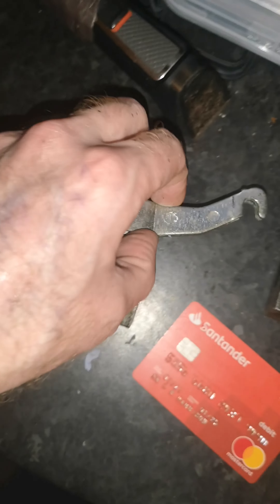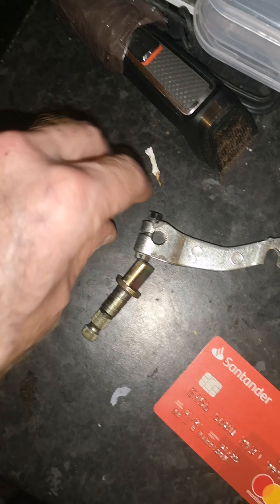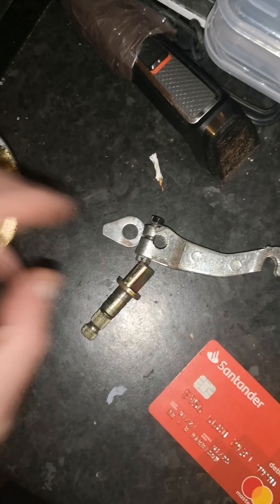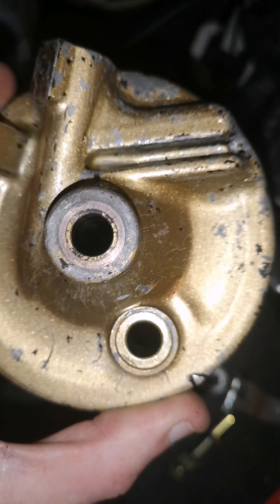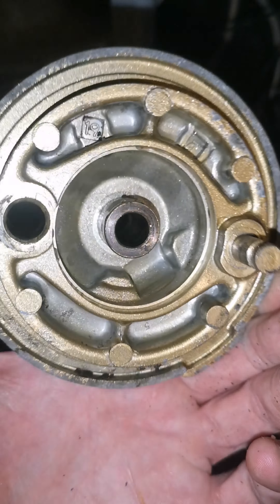So that's the black paint scraped off that. That's been cleaned - they've all been in the nut and bolt cleaner. Washer - scrape the black paint off that, get the rest off and I'll sand it down.